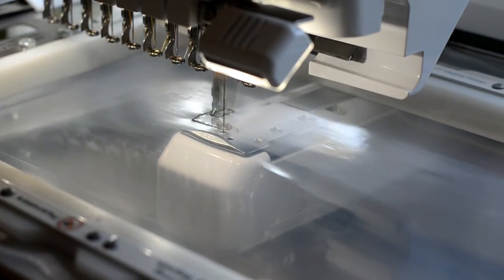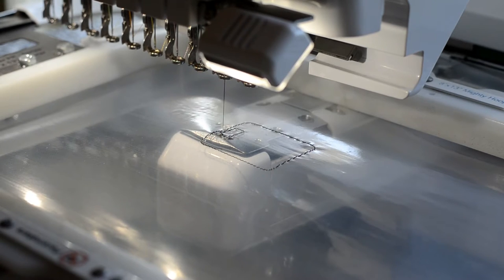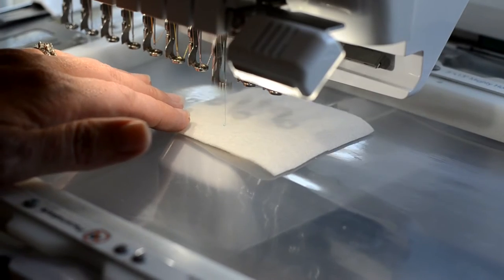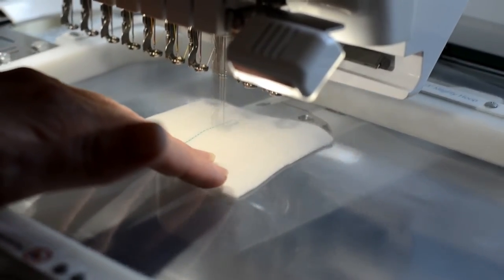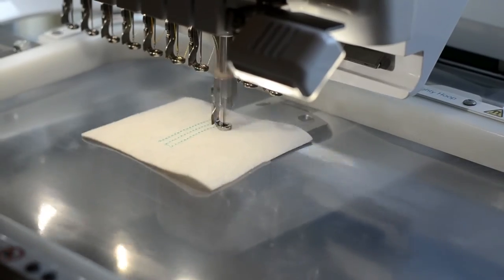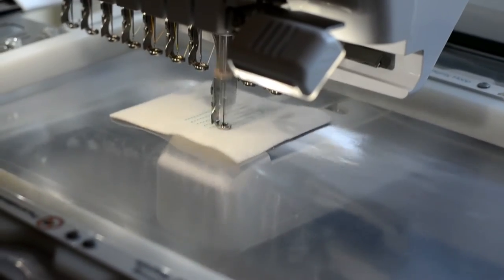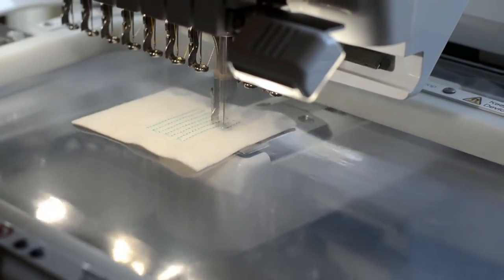Now the die line for the notebook felty. The die line for the fabric is the seam. The die line for the ribbon is to remove the ribbon.